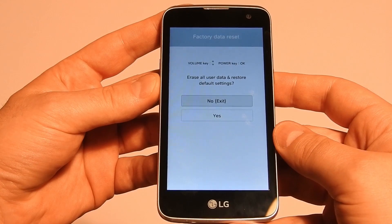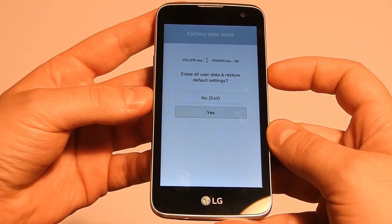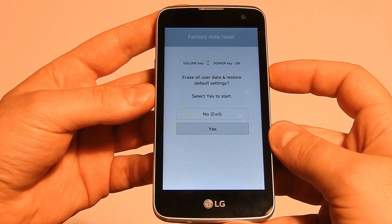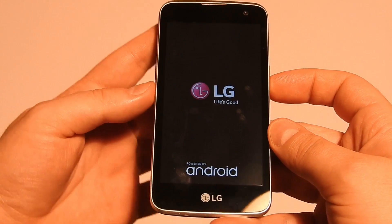Select the option using your volume up and down keys and confirm with your power button. You've got one more chance to change your mind. If you're still determined to go through with it, confirm again and that's it.